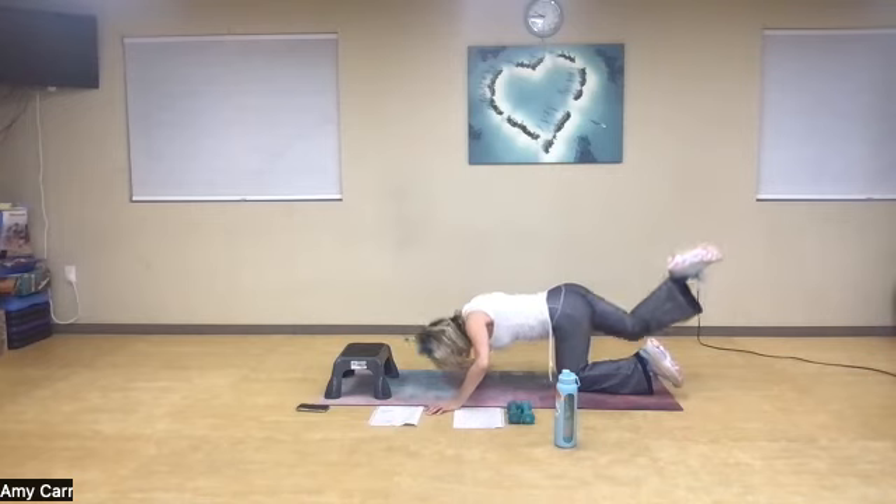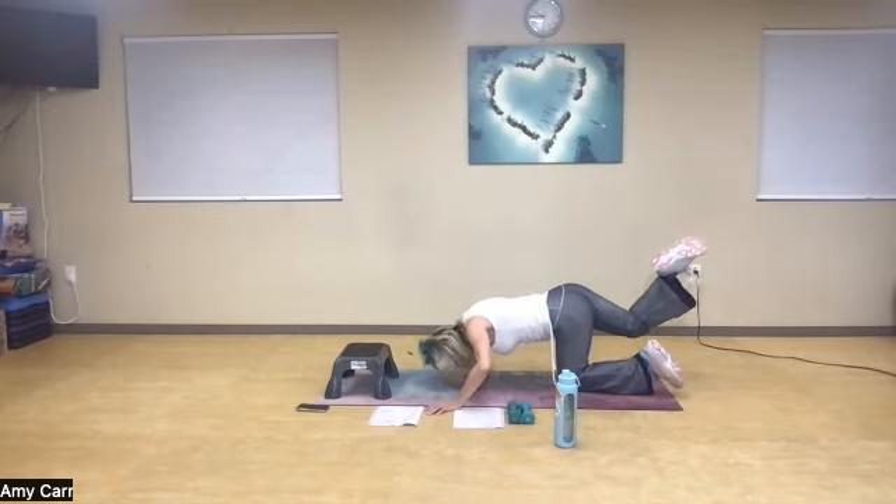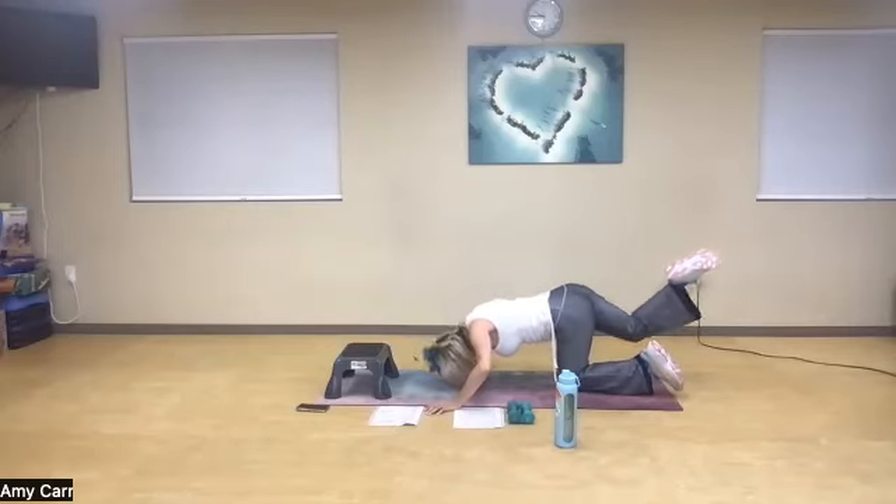My leg will stay activated and it's a pulse: one, two, three, four, five, six, seven, eight, nine, ten.